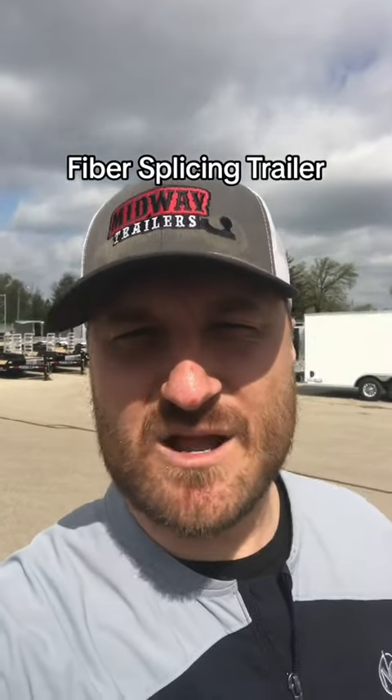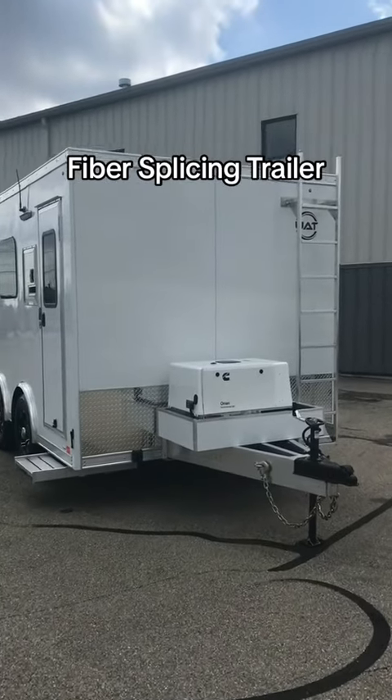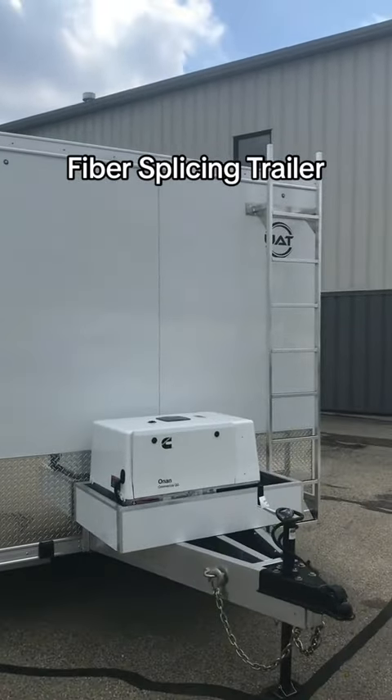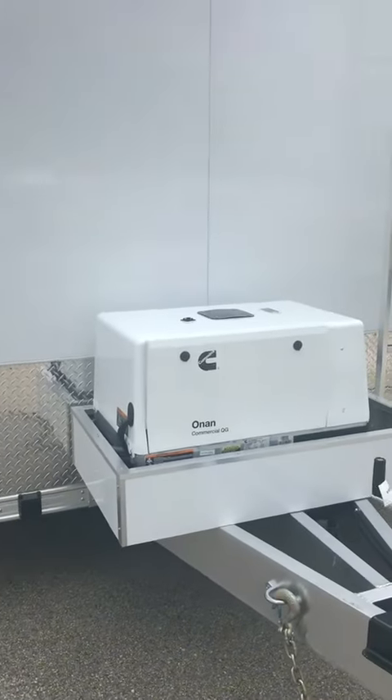Check out this new style trailer we got in here at Midway. This trailer right here is an 8.5x12 fiber splicing trailer made by United Trailers. It is all aluminum construction with 12k GVW.